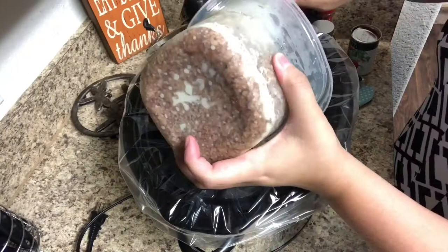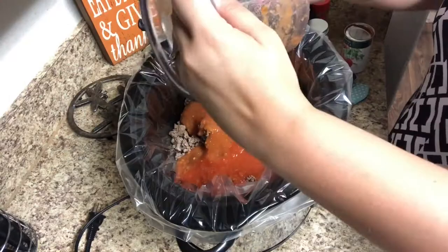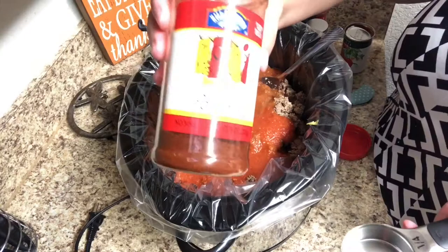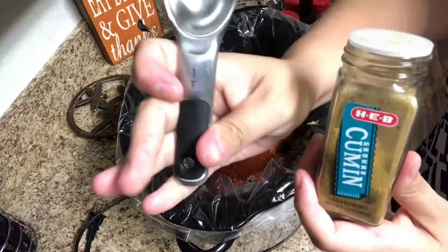Now I'm dumping everything into the crock pot. I poured in the cold pre-browned hamburger meat, breaking it up a little, then all the blended tomatoes and green chilies. We're doing a six-ounce can of tomato paste, a quarter cup of chili powder, two tablespoons of cumin, one tablespoon of dried oregano, two tablespoons of Worcestershire sauce, some salt and pepper, and a bay leaf.